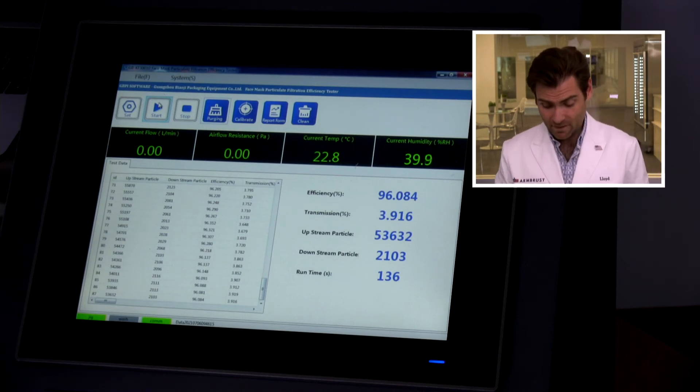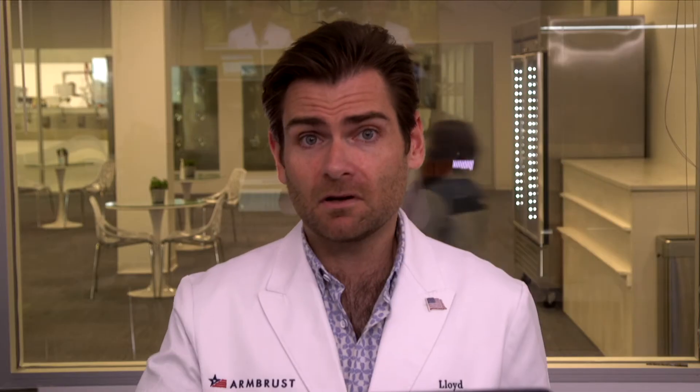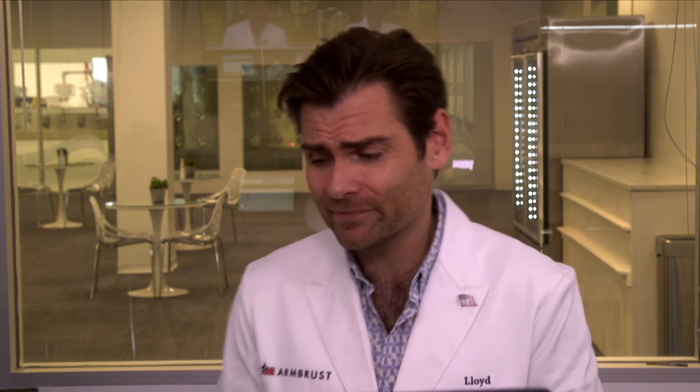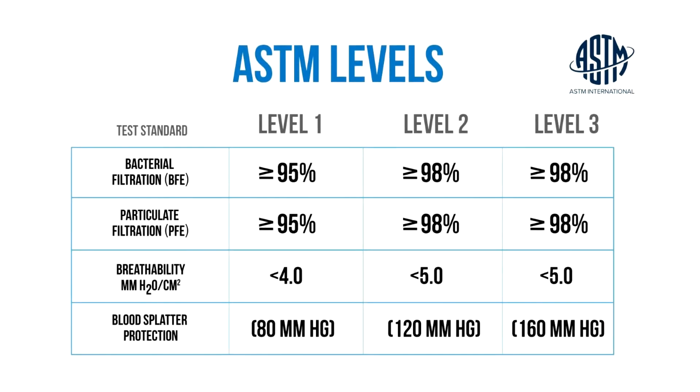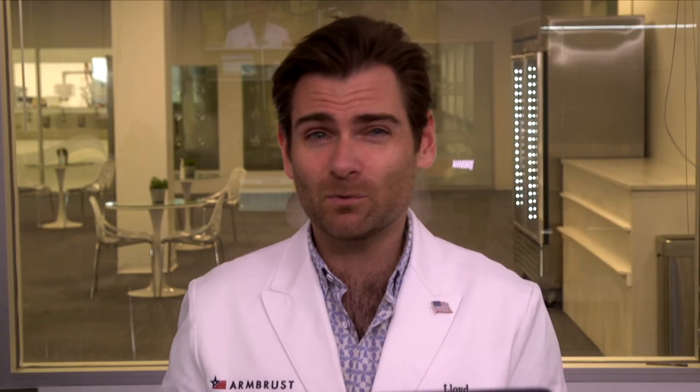Not bad. In fact, so far in India, this is the best mask we've tested — 96.084%. Pretty good. Type two doesn't really specify for PFE, so I can't really call them out on that. They are saying 98% on there, and I do feel like it's a bit misleading — you're going to think that's going to protect you 98%. I like to look for ASTM level one, or personally level two or three, which gives you 98% or better. That's the American standard. The European standard is a little different. But this is a pretty good mask — I'd give it to them.